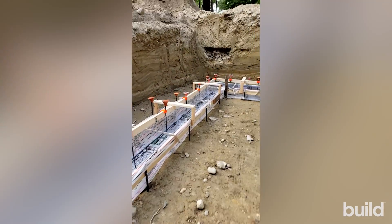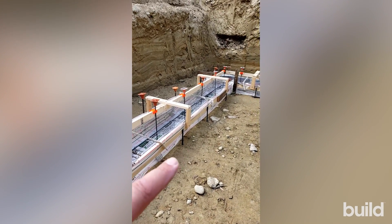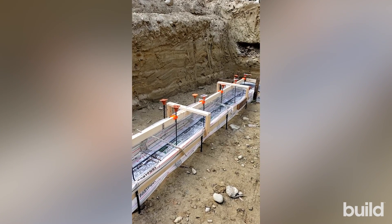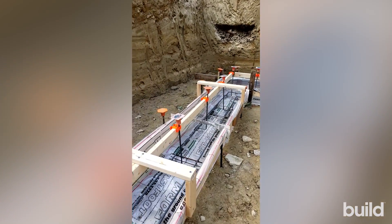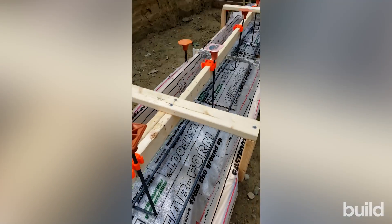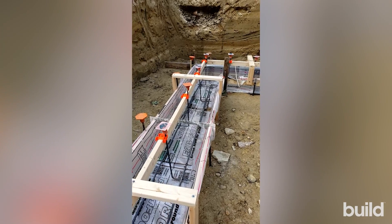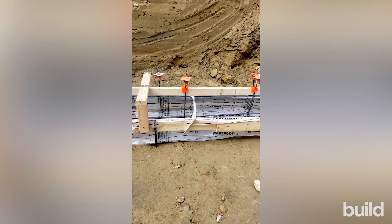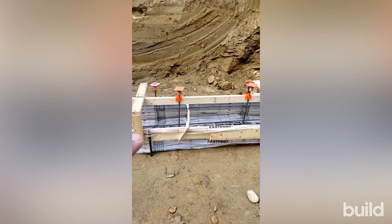These aren't your traditional footing forms. Traditionally you'd see two-by-tens or two-by-twelves lining the footing, two feet on center, with steel dogs going across. But on this project, the concrete guy is using a product called Fast Footing by Fab Form. Basically it's a heavy-duty bag liner.